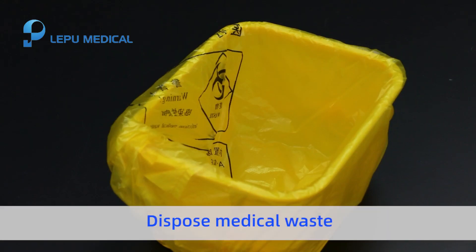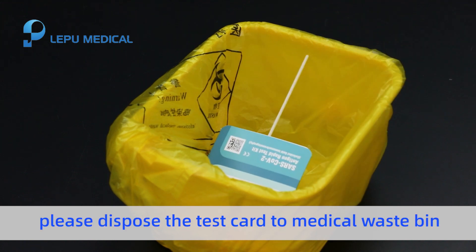Dispose of medical waste. After the test, please dispose of the test card in the Medical Waste Bank. Thank you.